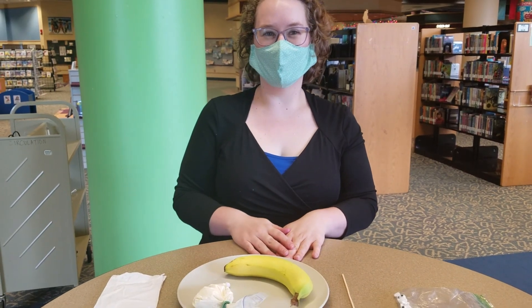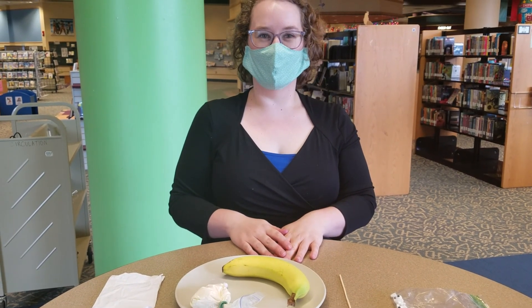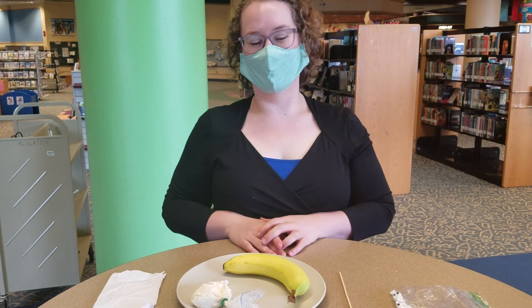This week we are going to make mummy bananas for our little monsters.